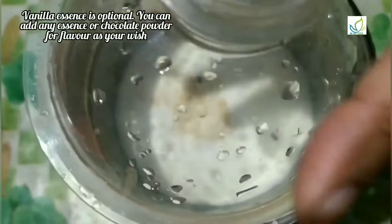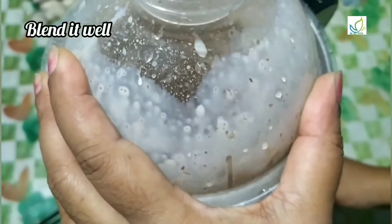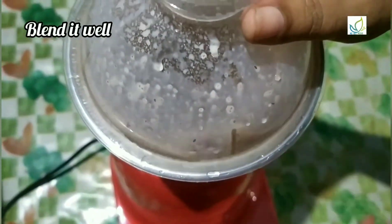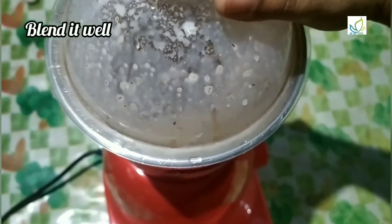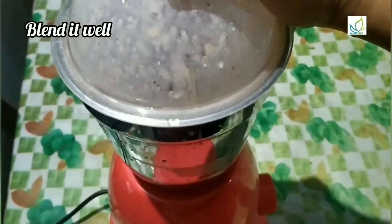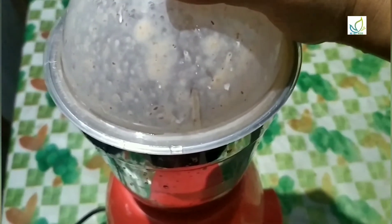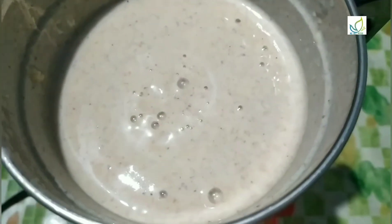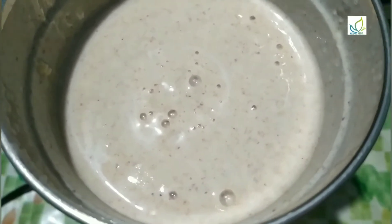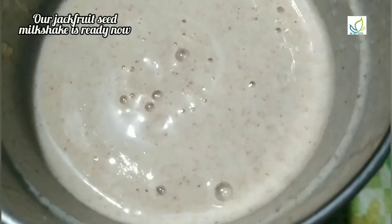Now let's blend it. If we want to taste it without vanilla, we will skip it. Let's mix the ingredients in the pot and blend them together. It's very tasty and has a natural color.